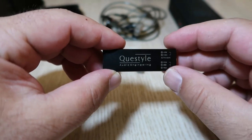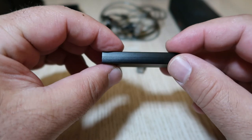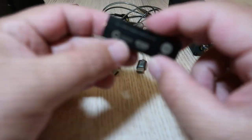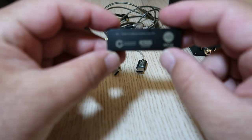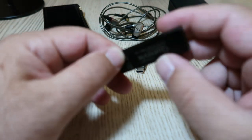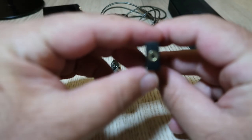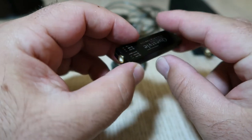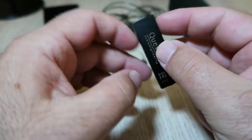The Questile M12 is a small device that plugs into your USB-C port and provides a 3.5mm headphone jack. It has a sleek black aluminium body with yellow lettering and an LED indicator that shows the format of the audio signal: Blue for PCM, Green for DSD, and Magenta for MQA.